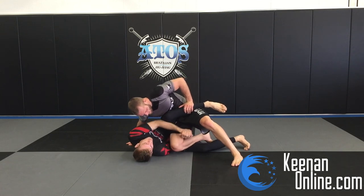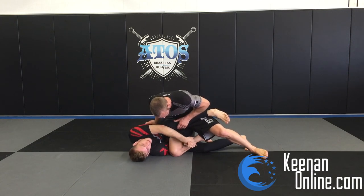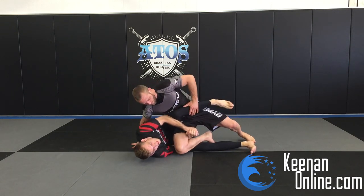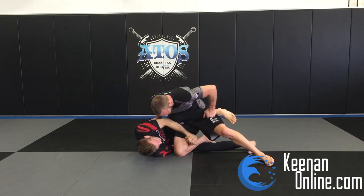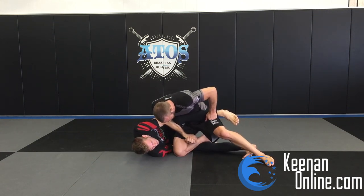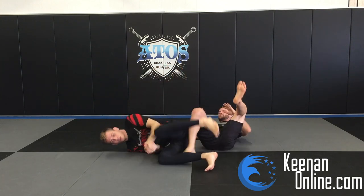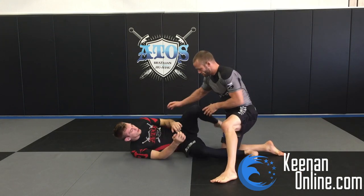Once I'm here, I'm clasping with the gable grip and I bring my elbow on top of my knee — that's really important, because I'm maintaining my frame. If I don't put my elbow on top of my knee, he can still crush me and drive his weight in. So I keep my elbow on my knee. Now his base is way off; he can't really base to this side except with one hand. I'm gripping the gable grip, pulling with my elbow on top of my knee, then I bring this foot and clamp it on the mat and do a kind of a twirl with my hips — like a reverse butterfly sweep.